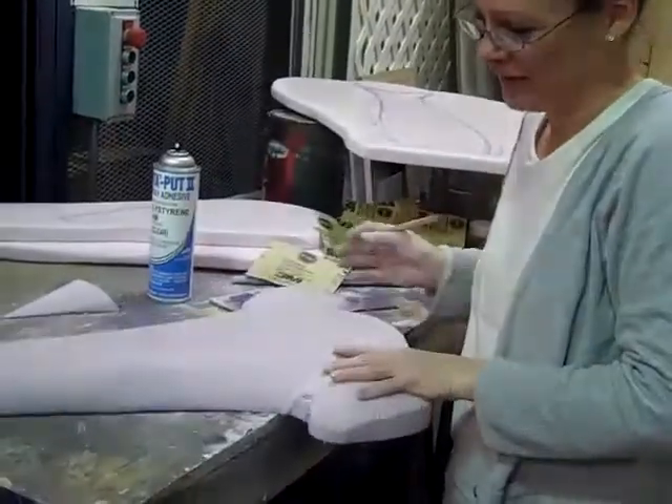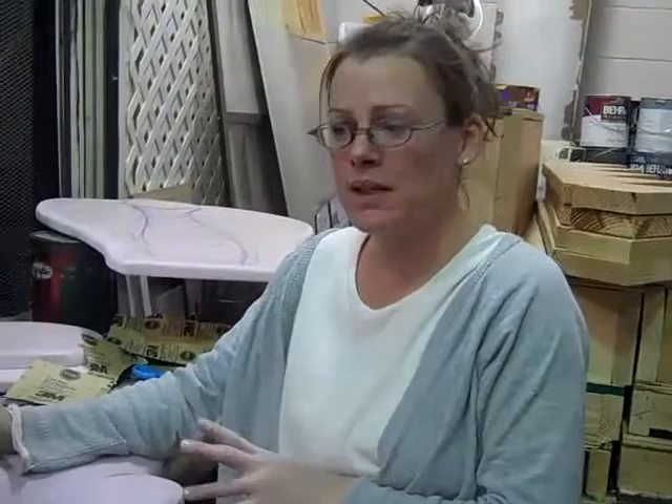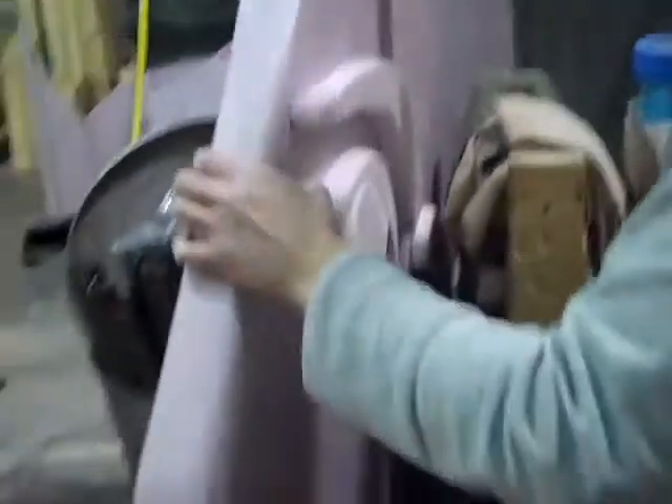And what are you using to make it? I'm working with insulation foam. I jigsaw it all out — all the pieces — and now I'm fine-tuning them and putting them together. This is his face, over here.